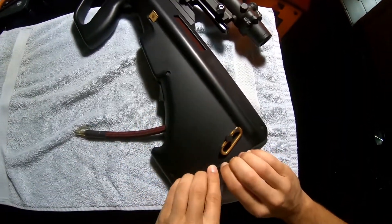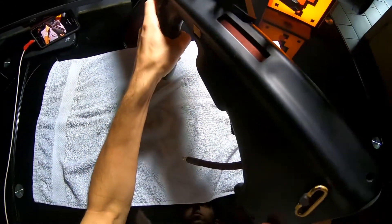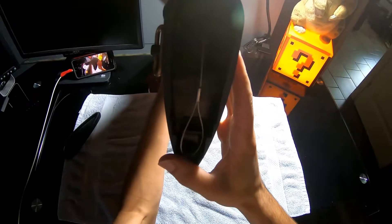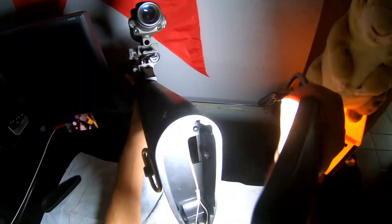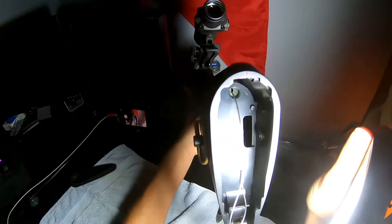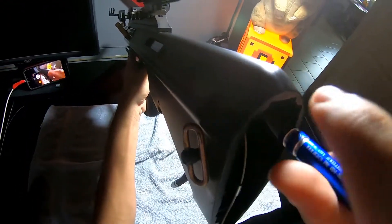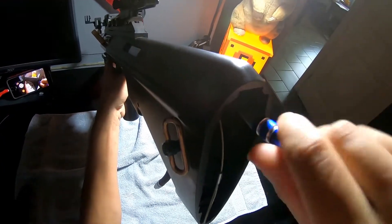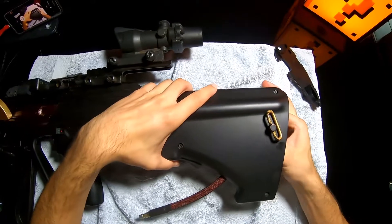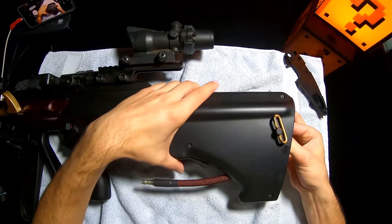First off, you're going to want to take the butt pad off your AUG. Just get right in there — this sucker likes to keep itself on there, but you go ahead and show it who's boss. As you can see, we just got to take these two little screws out which keep the gearbox plate in place, preventing our gearbox from bouncing around or falling out. Getting to the gearbox in an AUG is such an easy task, it's laughable. My gearbox has obviously been modified since I got it, so don't be surprised if your gearbox is a little tighter the first time you try and slide it out the back.